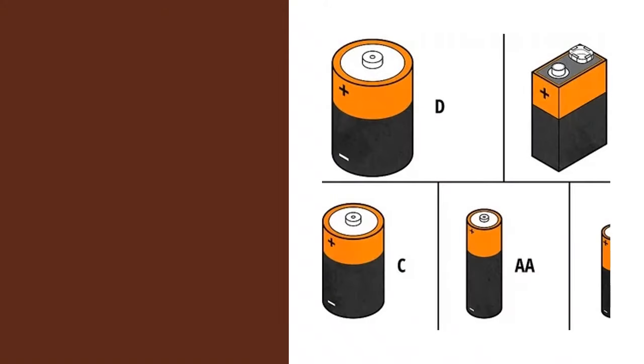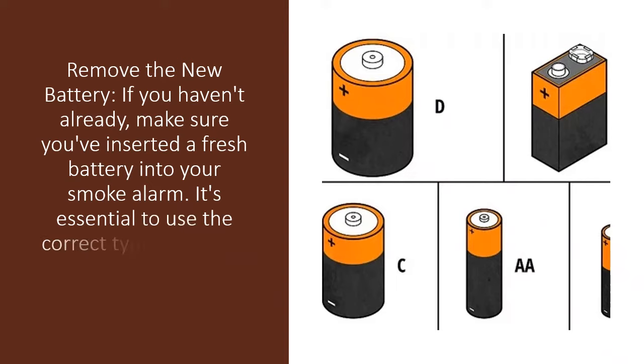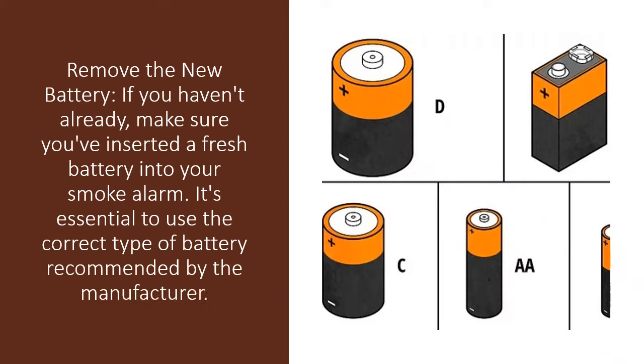First, insert the new battery. If you haven't already, make sure you have inserted a fresh battery into your smoke alarm. It's essential to use the correct type of battery recommended by the manufacturer.